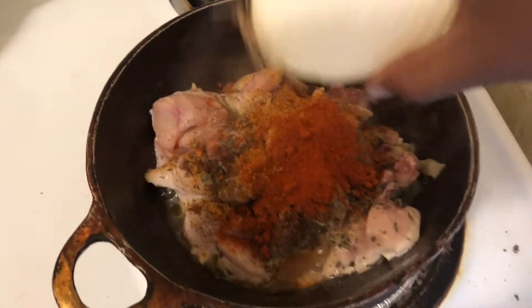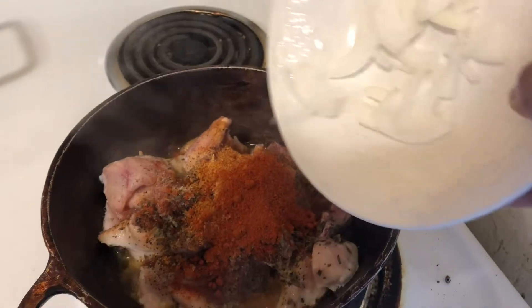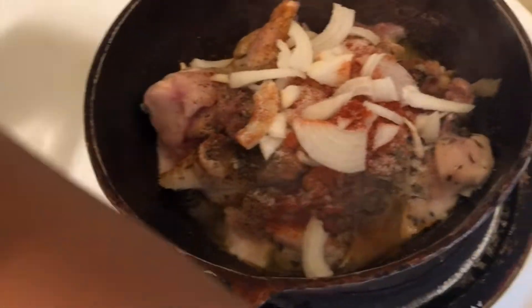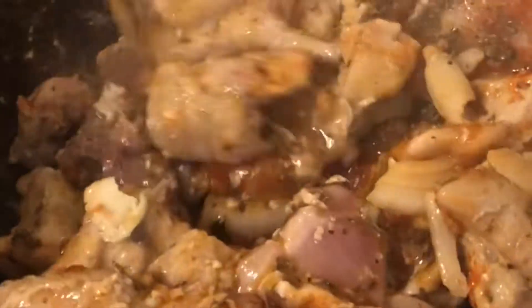I'm just gonna chop this up — and in goes all my onions. I'm also gonna be adding some salt to that. If you see me struggling to do everything, it's because I'm cooking with one hand and filming with the other. So I'm just gonna give that a good stir and let the seasoning get into everything.